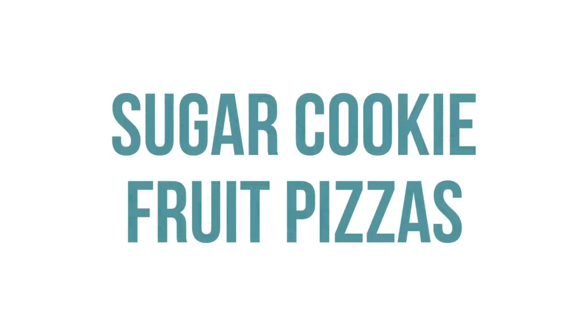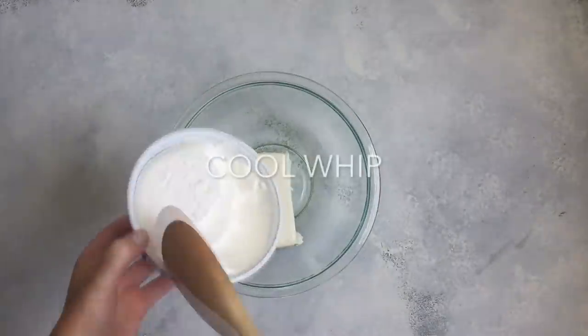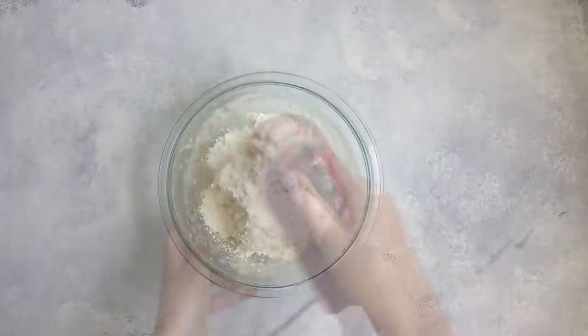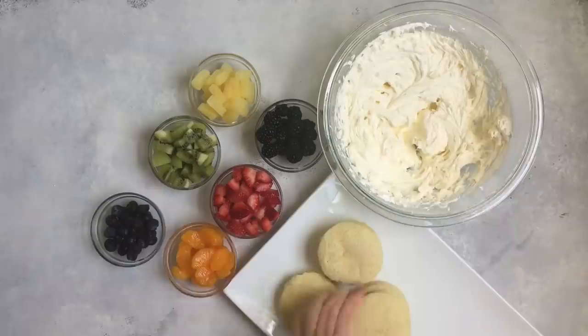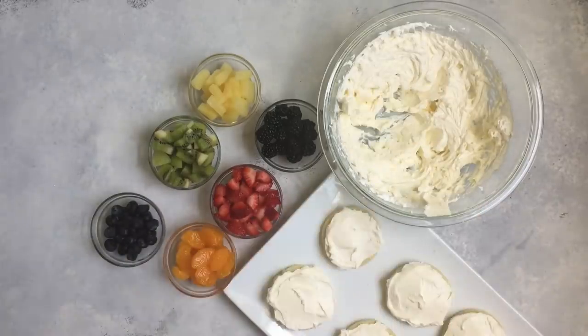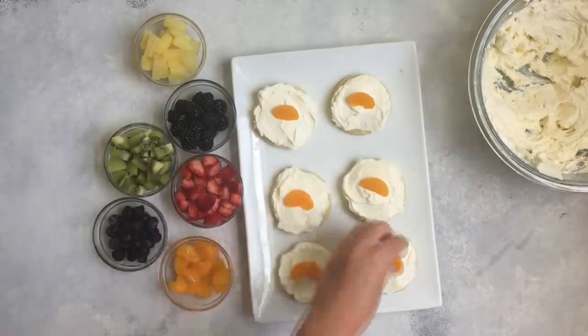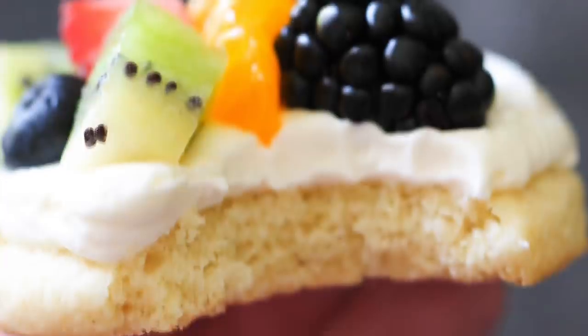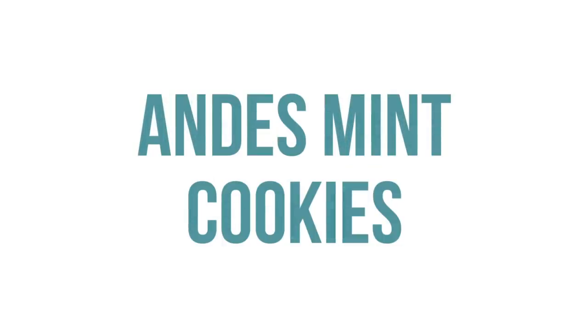The next recipe is our sugar cookie fruit pizza. Use the same sugar cookie recipe as before, but the frosting is a little different. Add one package of cream cheese, one 8-ounce container of Cool Whip, one cup of powdered sugar, and one teaspoon of vanilla. Mix that all up, frost your cookies, and then put on your favorite fruit — strawberries, blackberries, mandarin oranges, whatever fruit you love.